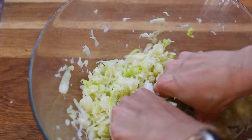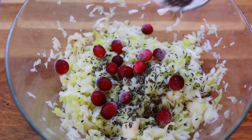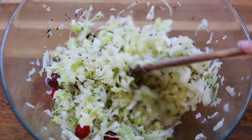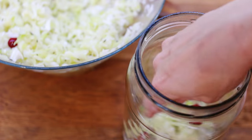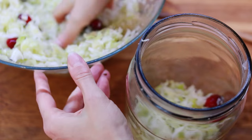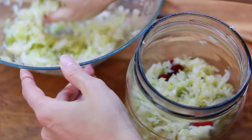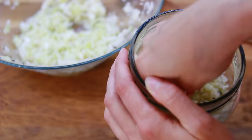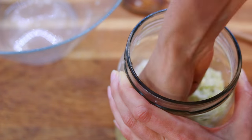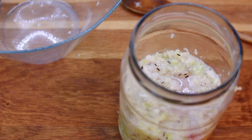Once the cabbage is really soft and full of juice, add those cranberries and caraway seeds. Mix everything together, then take that big 2-quart jar and start stuffing everything in, squeezing to make sure you really press it all in. Once you finish with all the cabbage, at the top there should be a layer of juice. The cabbage should always be covered by juice when fermenting, otherwise it will go mouldy — so make sure there's always juice at the top, and do that by squeezing really well.